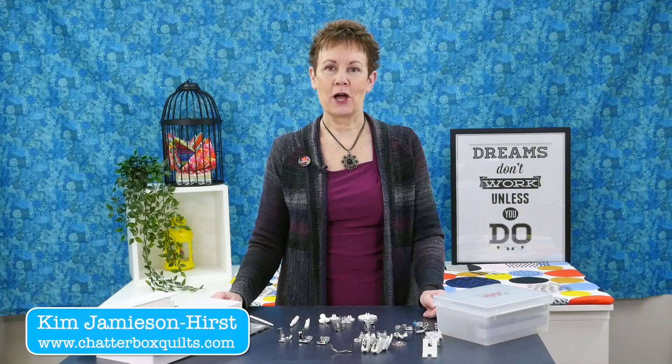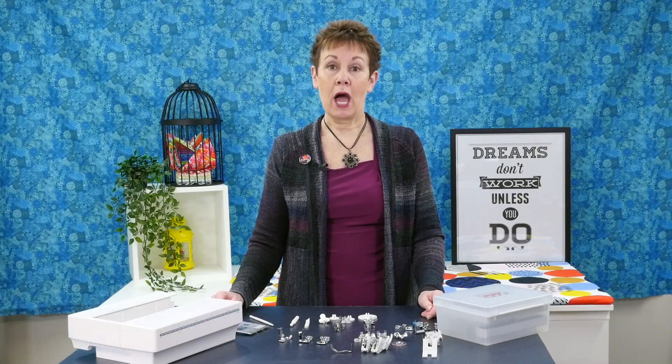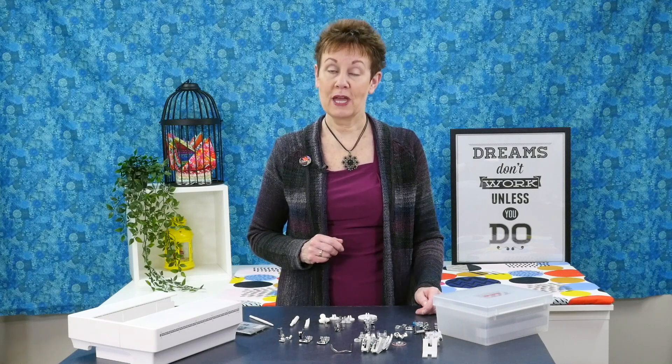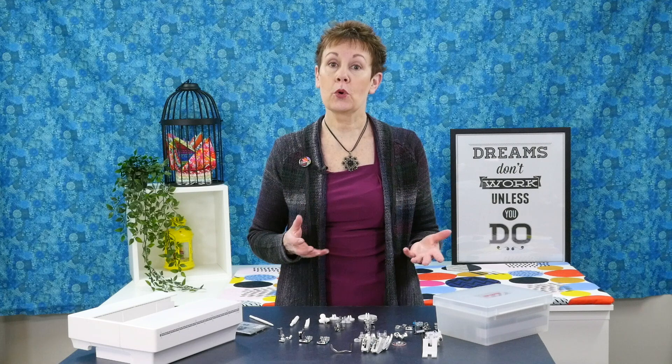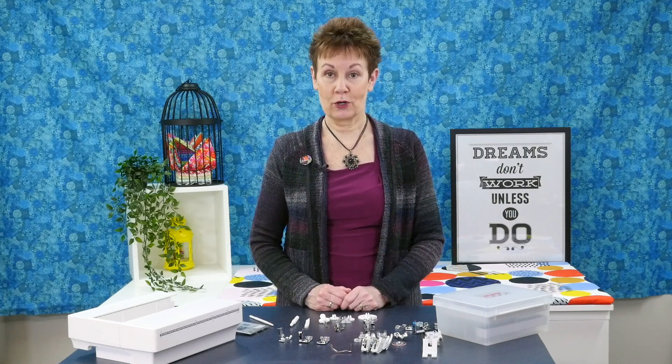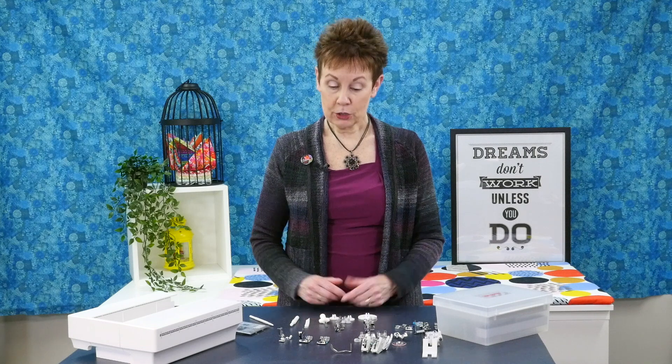Hi, I'm Kim from Chatterbox Quilts. In today's video I want to show you the accessories that come with the Janome MC 9450. Whether you're a quilter or a garment sewer or do other kinds of sewing, I'm sure you're going to find an accessory that will work for you with this machine. So let's take a look.